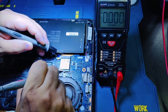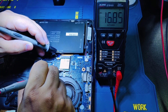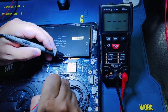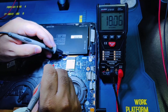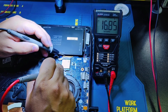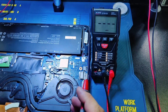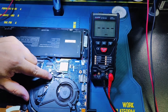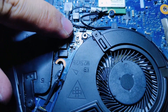The first MOSFET PQ85 is outputting 16.8V, but there should be 19.3 or 19.4V — the output voltage must be the same as the input voltage. I think we know the problem: we must replace the first MOSFET, which is PQ85.